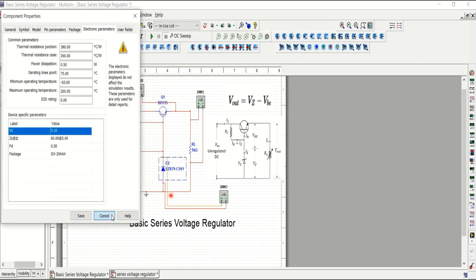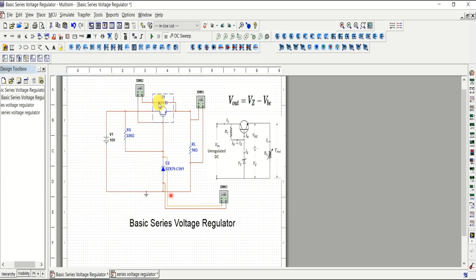Following the theory from the slides, V-out can be calculated from V-z and V-be. The V-be is the BJT base-emitter voltage, and V-z is the zener diode voltage. The output is V-z minus V-be. Let's run the simulation to prove this.